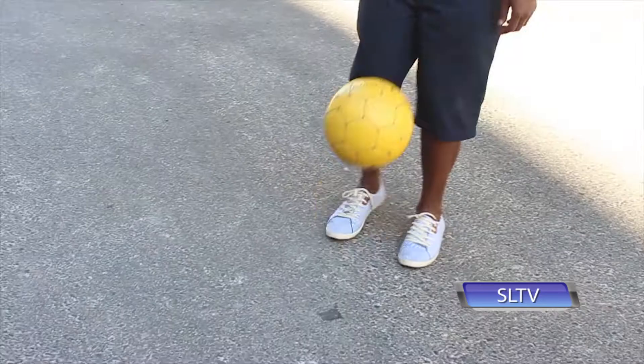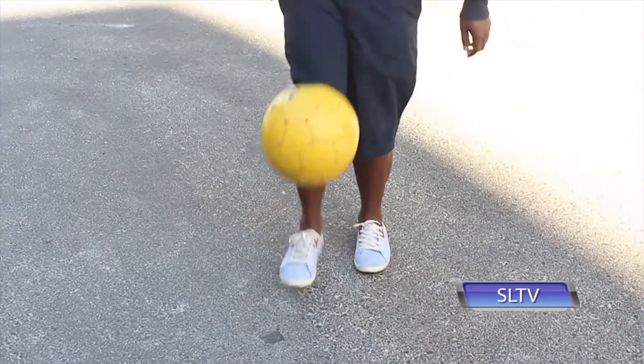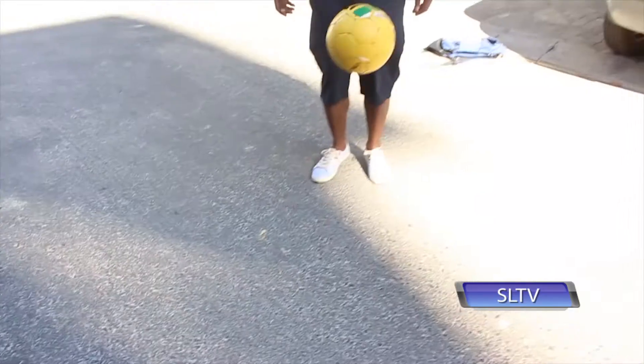Step number one is called the tap and flip. Just tap the ball as if you are juggling, with your feet, up until you are comfortable, and slightly flick the ball to the side.